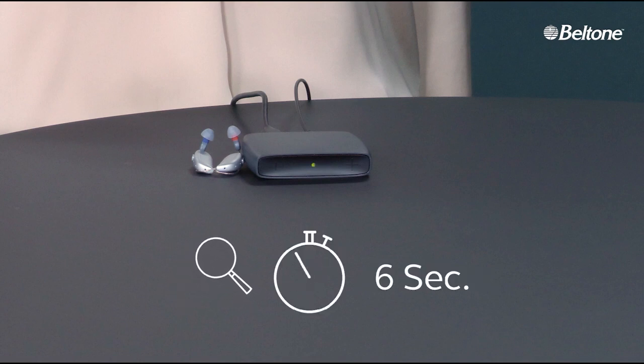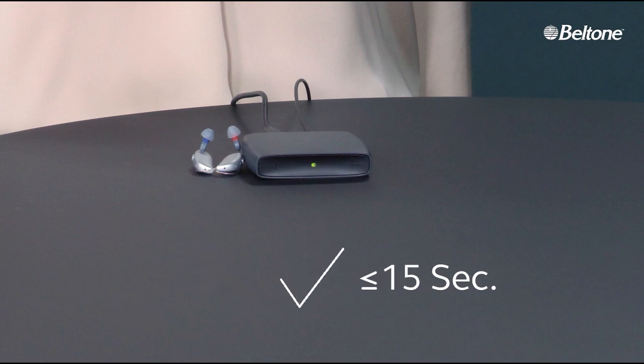The final set of graphics shows a moving magnifying lens and a stopwatch counting the seconds while the device's light continues to blink. Once the stopwatch reaches 15 seconds, the blinking stops and a checkmark icon appears. A final large green checkmark icon is shown. Beltone logo. © 2023 GN Hearing AS. All rights reserved. Beltone is a trademark of GN Hearing AS.